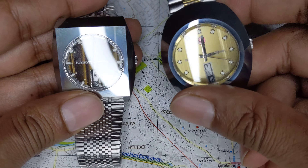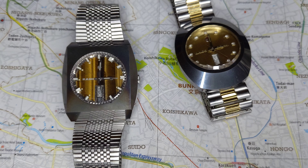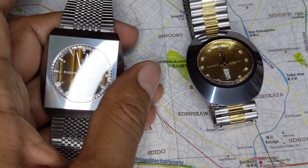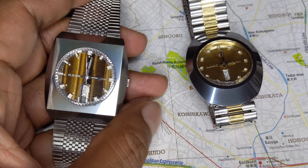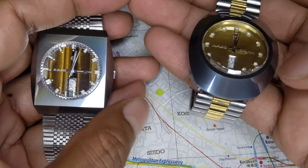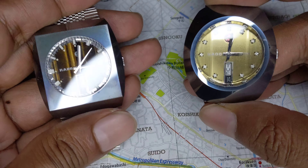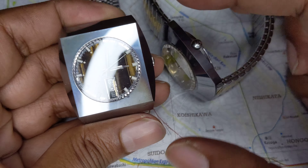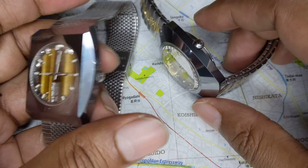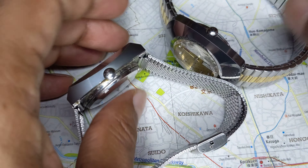The movement in both these watches is exactly the same — an ETA movement. There's nothing exceptional about it. The width of the cases is about 36–37 millimeters. The lug-to-lug of the shield case is 42 millimeters; the Diastar 14 is about 39 or 40 millimeters. The case thickness is 12 millimeters.